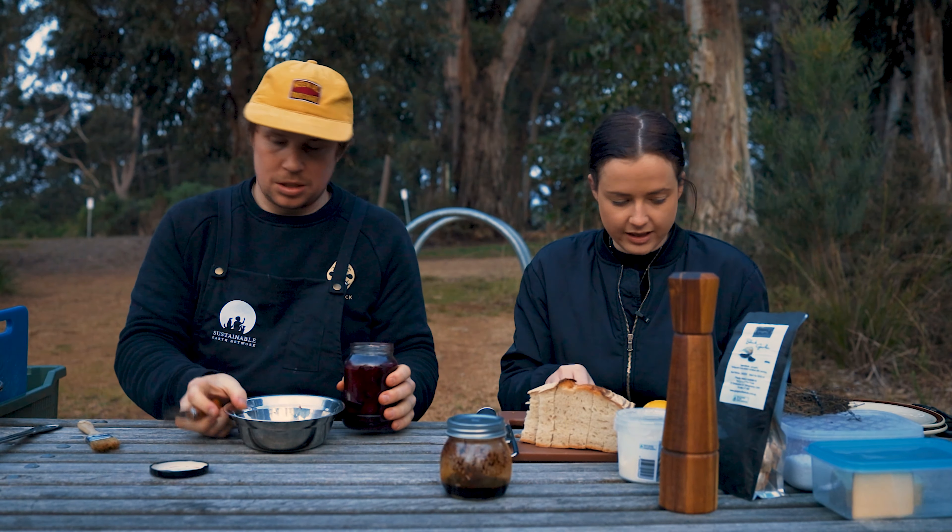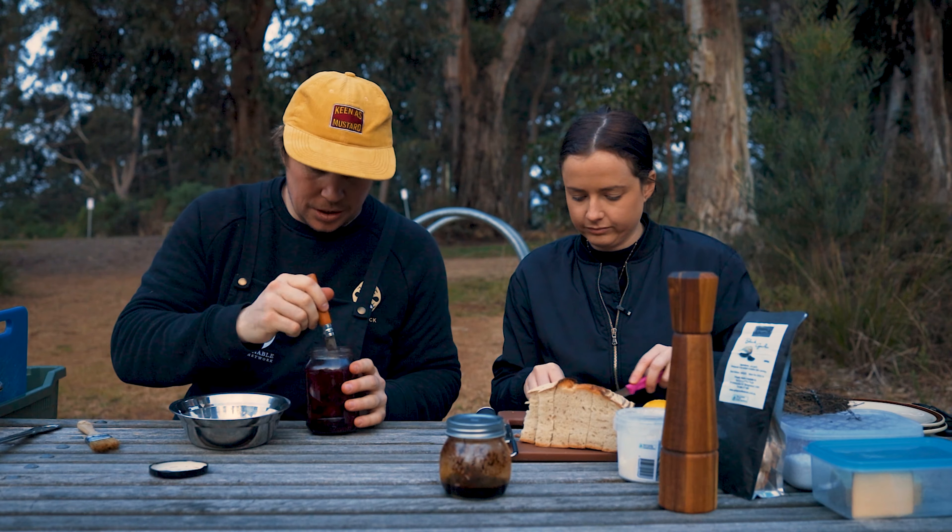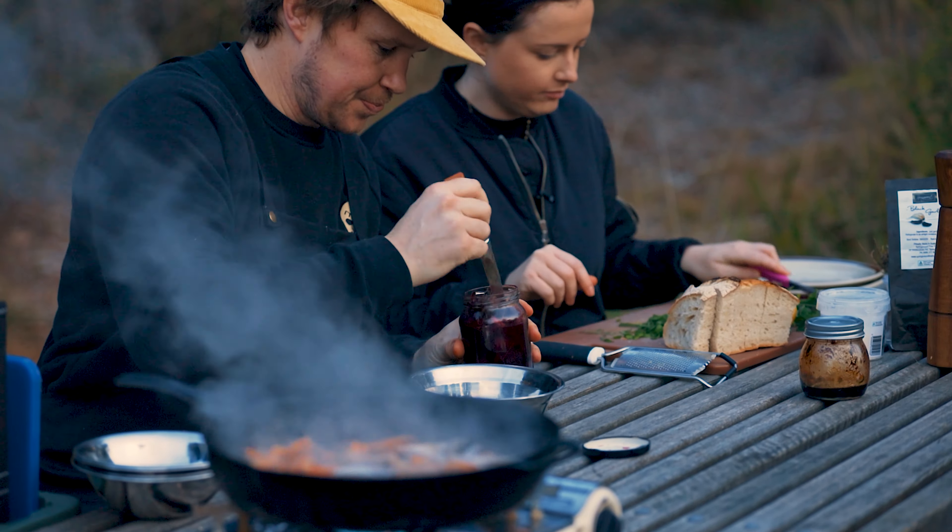I reckon we put this onion weed in so it can wilt down. Yeah, why not? Sure, let's do it. A bit of lemon zest.